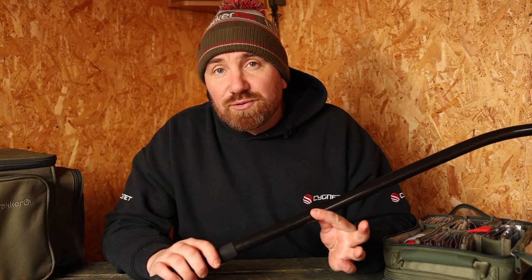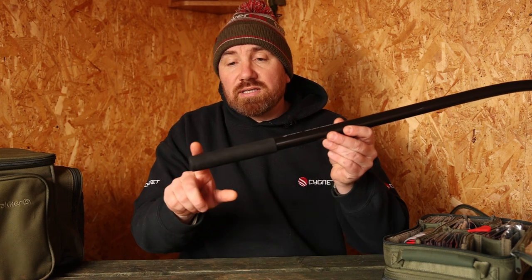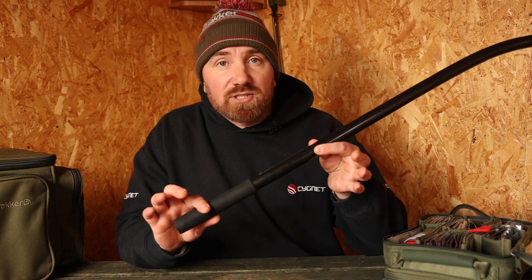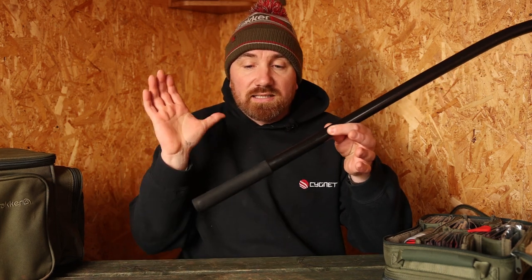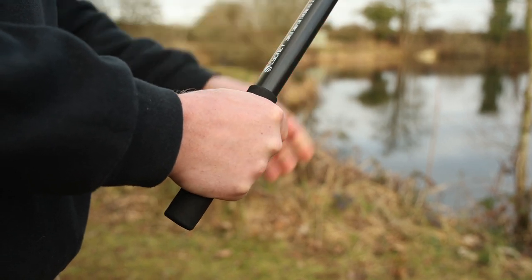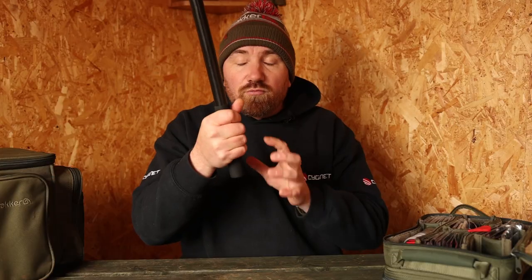Looking at how to use the throwing stick, first we'll look at how to hold it. At the bottom there's a neoprene cover for grip, to stop the stick from slipping out of your hands as you're putting quite a lot of force into it. For one-handed use, take your prominent hand, wrap it around and get a good grip, leaving just a little bit at the bottom for really good control.